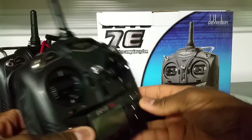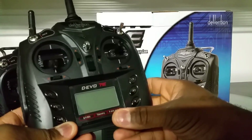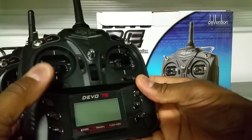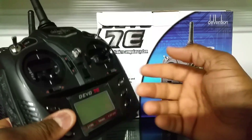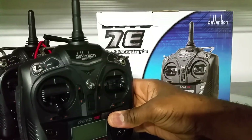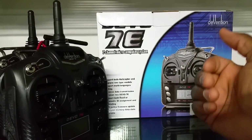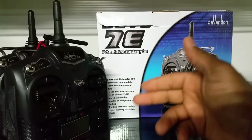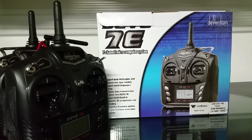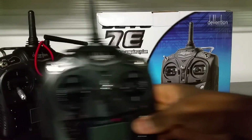This transmitter has telemetry — on some models you can actually see the battery level on the quad right on the screen. It even has an alarm that beeps when your battery is running low, though the alarm is pretty quiet and you need to be in a quiet environment to hear it. It also has timers — if the quad doesn't support telemetry you can set a timer for how long the battery lasts to know when to bring it back.